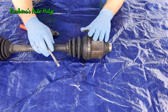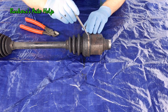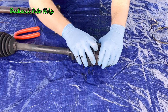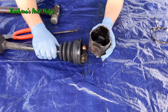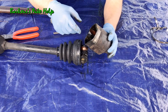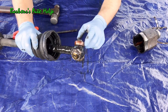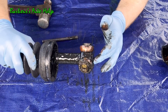Let's go ahead and take this CV axle apart, starting with the inner joint first. We've got a couple of clamps holding the boot on — we'll remove those clamps and slide the boot back and right off. This part of the CV axle is called the tulip, and the tripod goes inside it, able to slide back and forth in those little channels. The tripod has rollers on it, and this is what plunges in and out of the tulip.